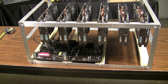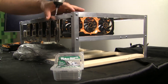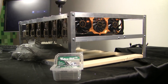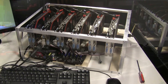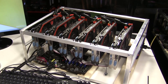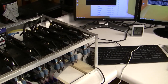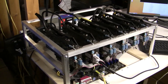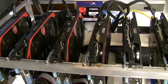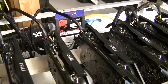We get a lot of questions about what we do with these rigs — do we use them to hash for ourselves, give them to charity, or sell them? Most of the time we sell them locally, and we do have people locally who follow us and purchase them. With these last two rigs however, we're going to post them on eBay — one dollar, no reserve. We'll put the link below; give it a shot and see what they go for.